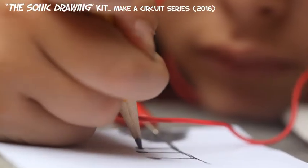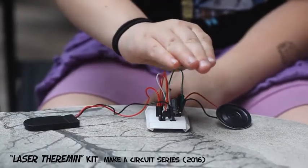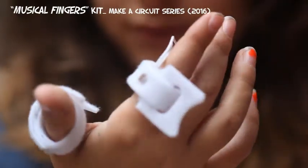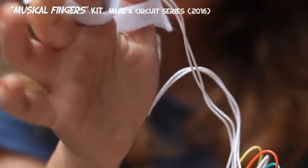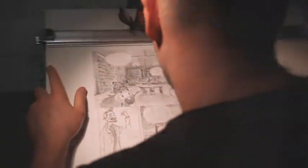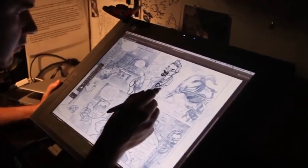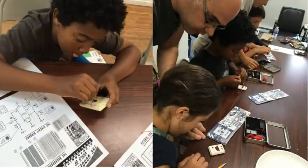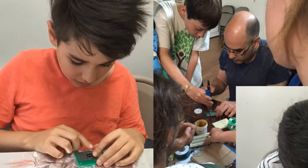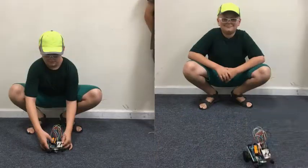Once assembled, the instruments could be played by drawing on a piece of paper, creating shadows with your hand, or moving your fingers. There has been a lot of interest in these kits by educational institutions, with some of them incorporating the kits into their curriculums. But for me, the most gratifying part was seeing kids assemble their first circuit and become hooked on electronics — they became young makers in front of my very eyes.